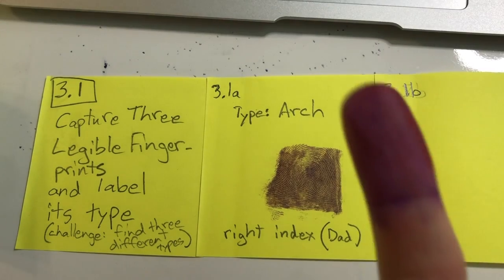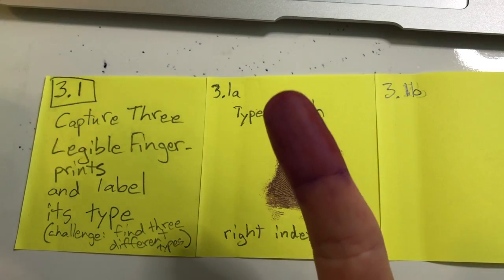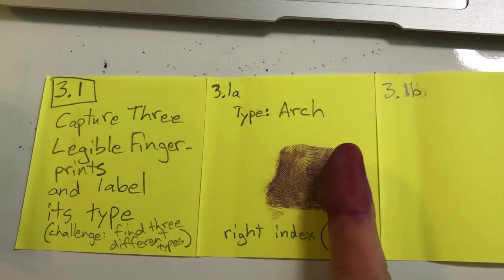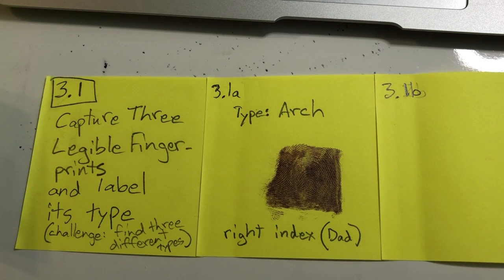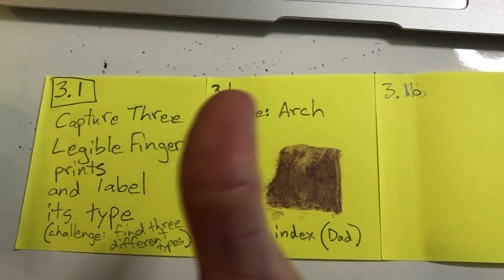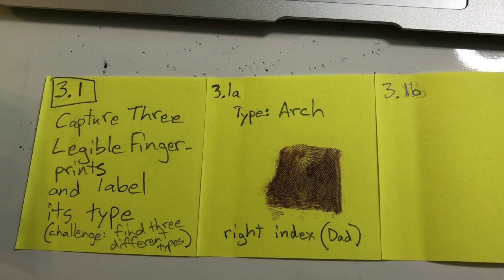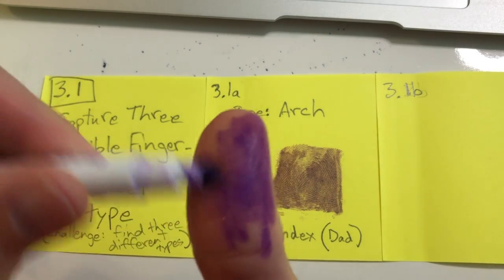It's 30 minutes — it'll take you 30 minutes, probably, if you have the needed supplies. It is 3.1: capture fingerprints and label types. Three means it's a new unit; one means it's the first thing in the unit. And capture is what you're doing — capture means catch or take fingerprints and label types. Fingerprints, you know, they're unique. Each one for a human.